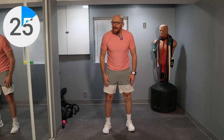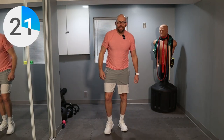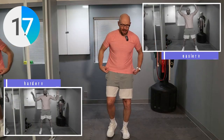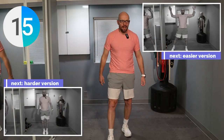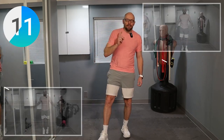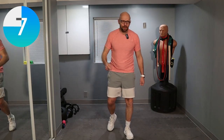30 seconds of rest. And the old jumping jack — you can't have a HIIT workout without the jumping jack, especially a jumping HIIT workout. 15 seconds left. Jumping jacks, 30 seconds, as fast as we can. No holds barred. You guys ready to get going?